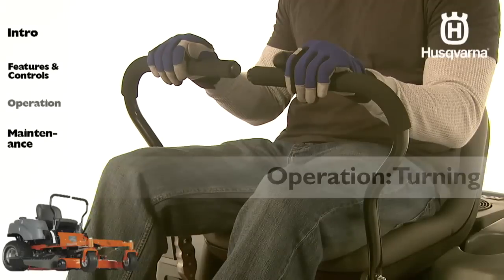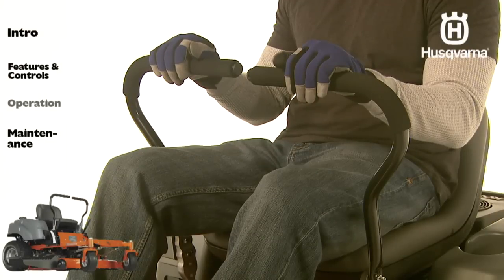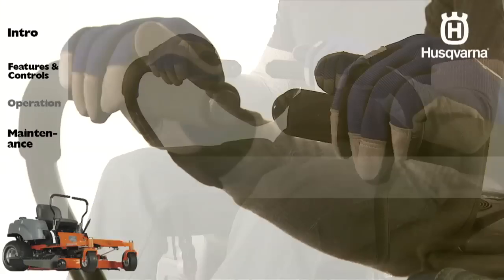While moving in a forward direction, pull the right lever back towards the neutral position while maintaining the position of the left lever. This will slow the rotation of the right wheel and cause the machine to turn to the right. The opposite lever movement turns the machine to the left.